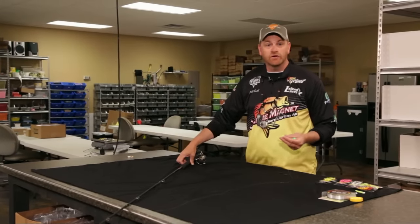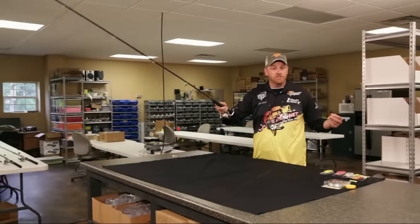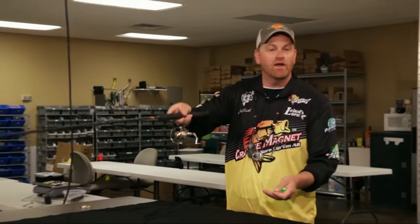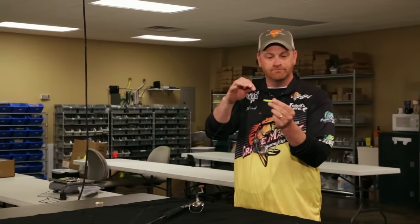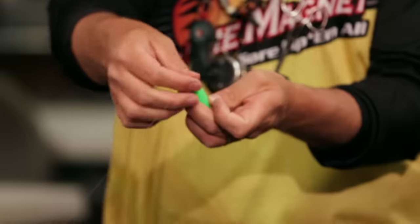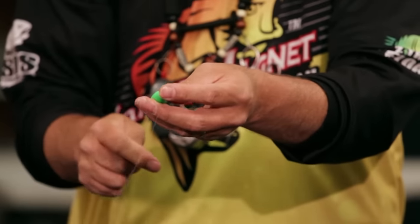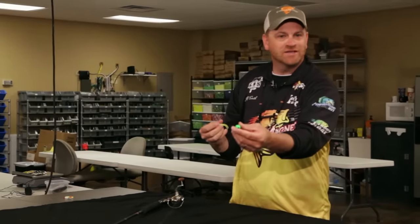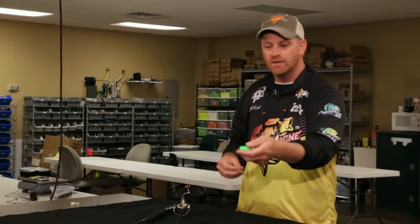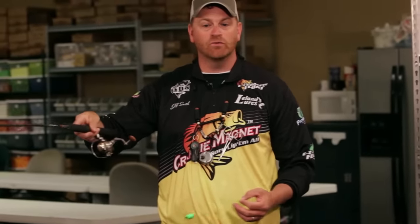One of the most common ways to use a Crappie Magnet is with a float. We use a 10-foot pole — I don't like a 12-foot pole when I'm using a float or jigging on its own. A 10-foot pole allows me to have the control I need but still reach over and fish around structure away from the boat. We tie our Crappie Magnet directly to the line using 6-pound line, then take our Easy Crappie Float. The neat thing about it is it's got a slot that allows you to put the line through even when the jig is already on.